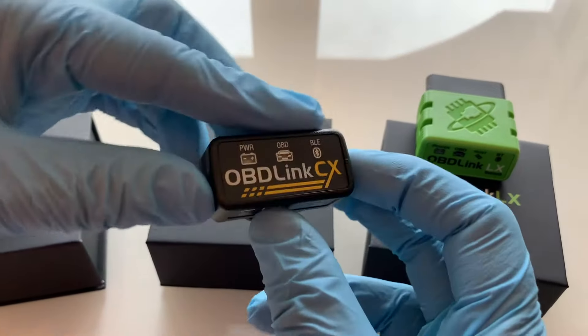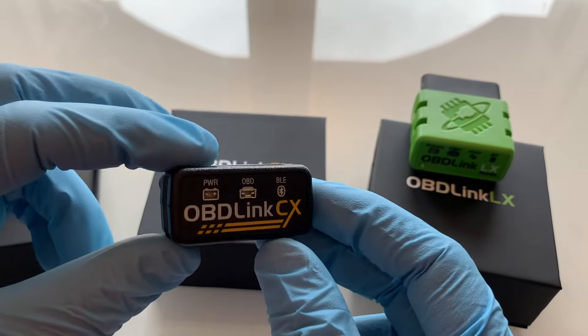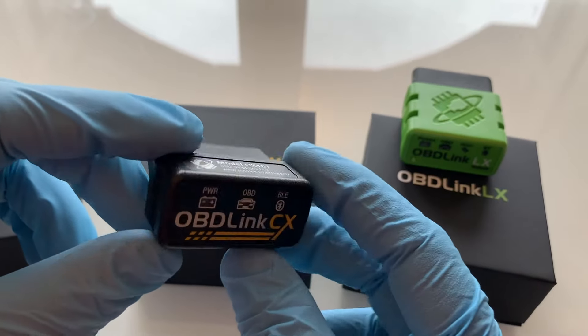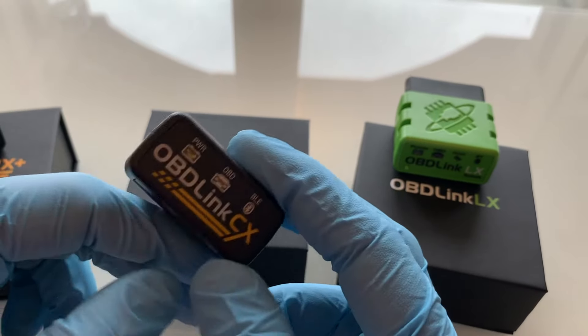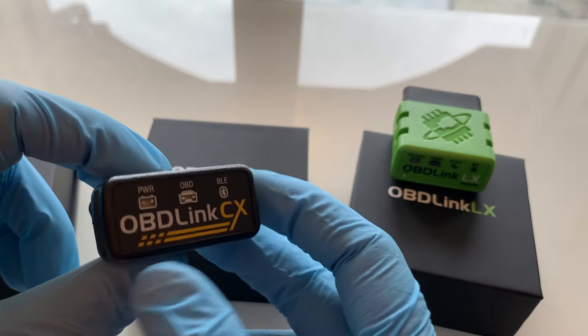This one is the OBD-Link CX, which is the affordable, easy-to-pair BLE adapter optimized for the best experience with the Bimmer Code app. It has a rock-solid BLE connection and 100% coverage for all cars and functions supported by Bimmer Code. It's also compatible with Android and iOS.